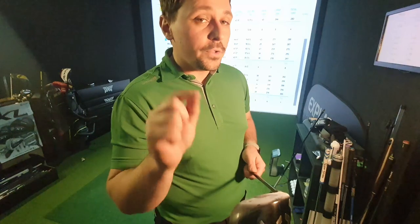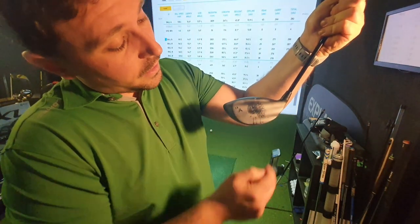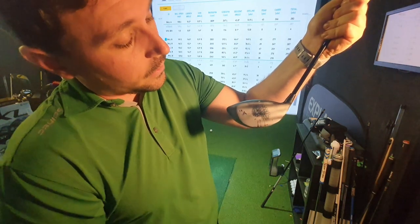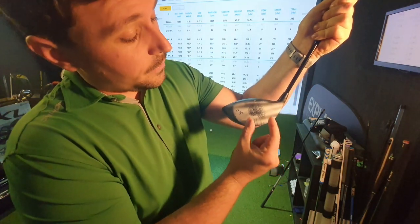That might get the brain ticking about what you've got in your bag — could it be worth reducing the length of your driver to potentially give you a little bit more consistency and a little bit more distance? There's a reason why tour players do it. Finally, the strike pattern was very similar — probably 4 shots right in the screws and one that varied out. That's a little bit tighter than with the 45-inch shaft, but much of a muchness.